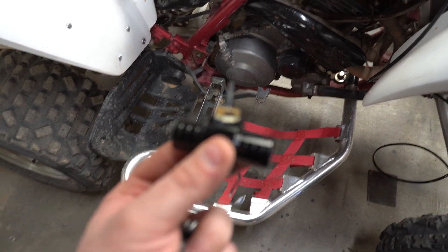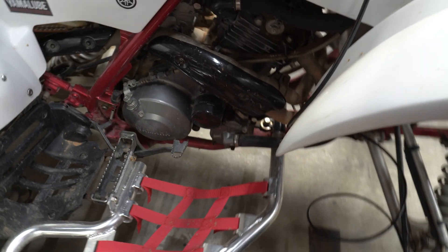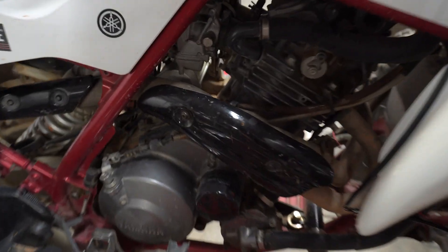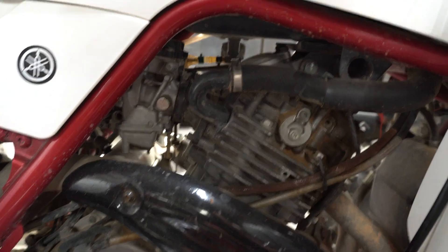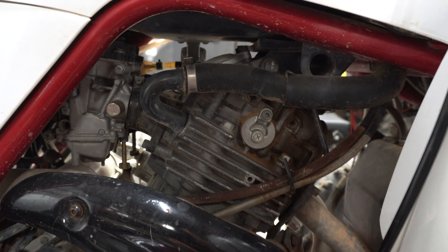The sensor actually taps into your coolant lines. We're going to disconnect one of the coolant lines — I want the one that comes from the engine so I can get the hottest reading. It looks like it's going to be this top hose right here. We're also going to do a coolant flush at the same time.